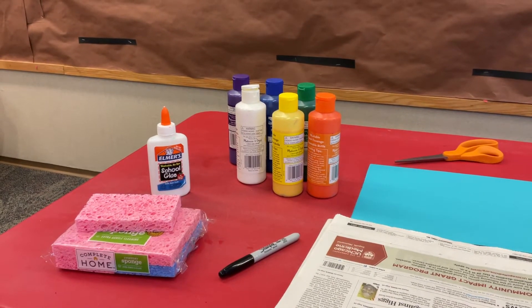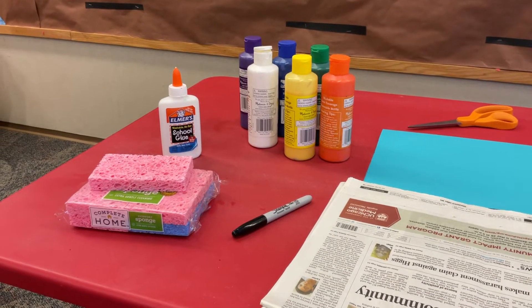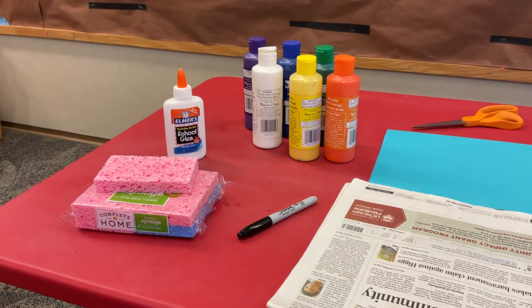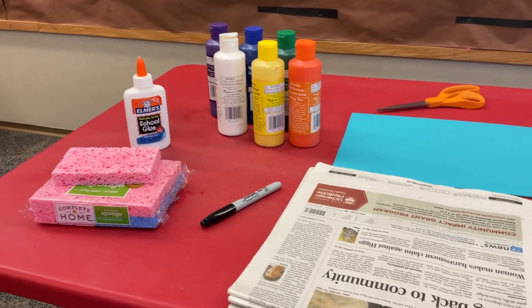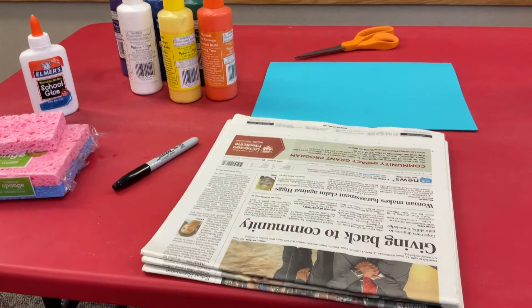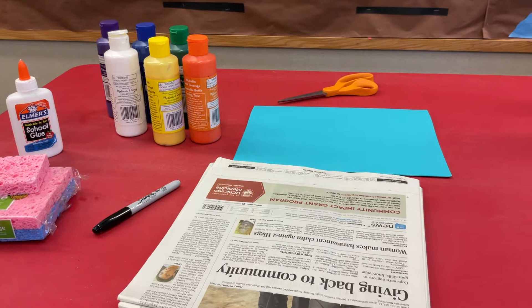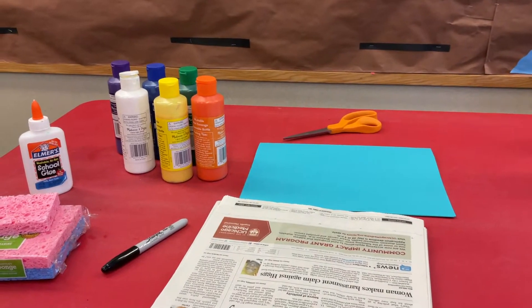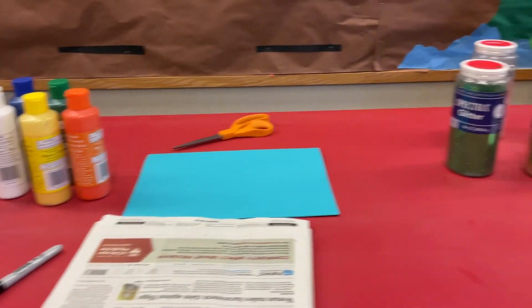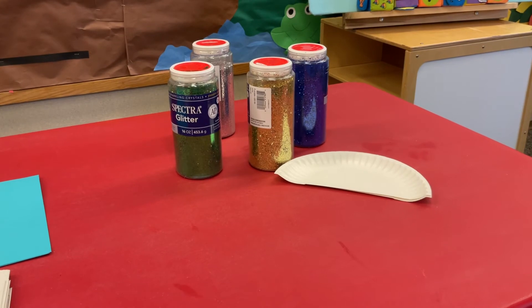You will also need glue, sponges — you can use old sponges from around the house, you just have to clean them — a Sharpie, newspaper, a piece of paper (mine is blue, but you can use whatever color construction paper), scissors, and just to add on, some glitter. And a paper plate to put the paint on.